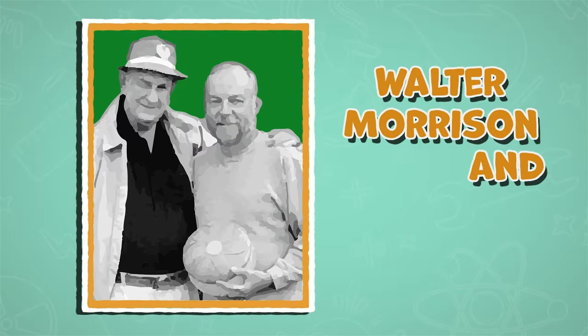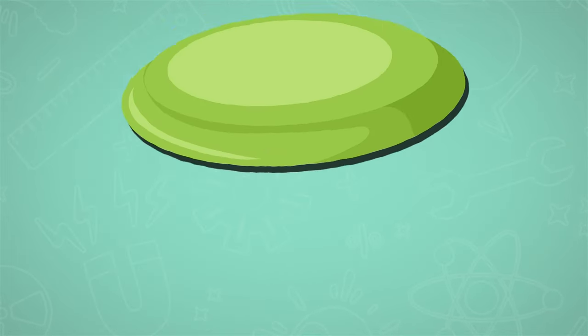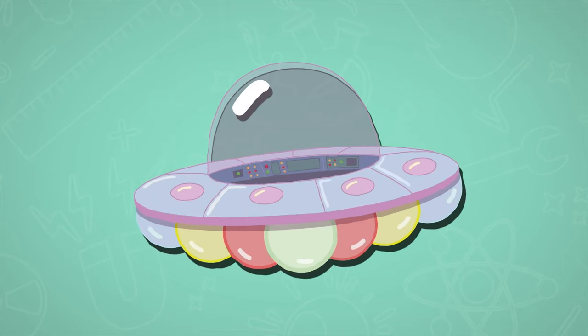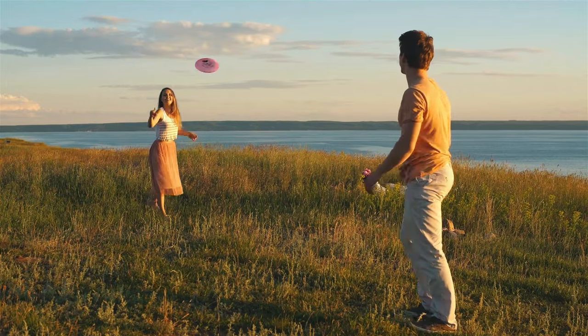Building on this idea, Walter Morrison and Warren Fransconi developed a plastic version in 1948, which they initially called the Flying Saucer. The design was later refined and renamed Frisbee by the Wham-O Toy Company.